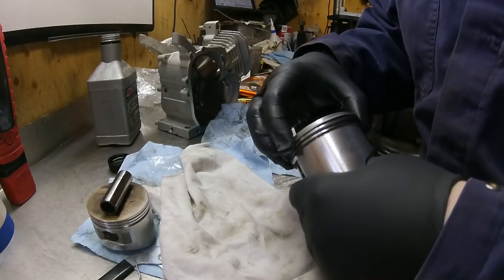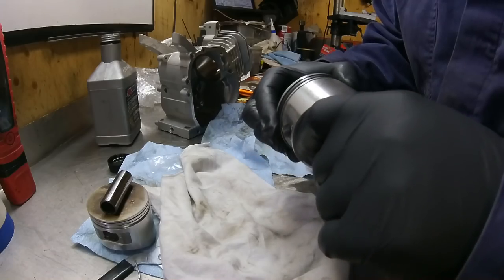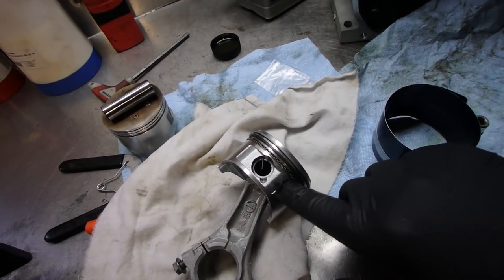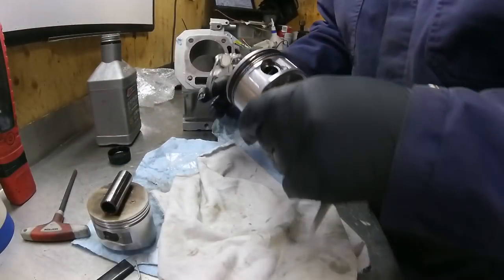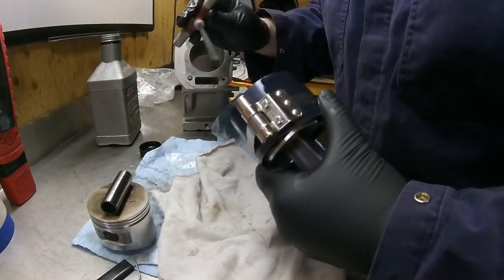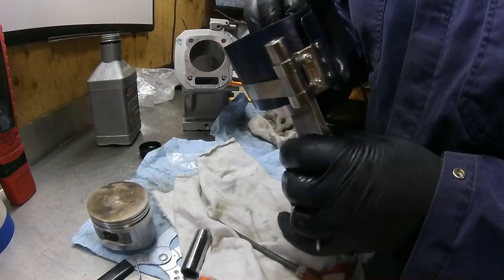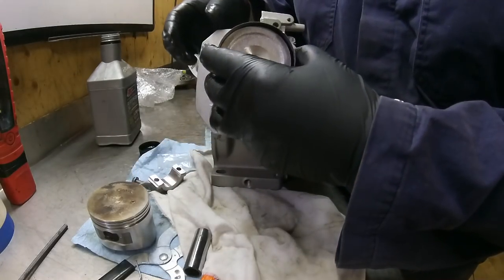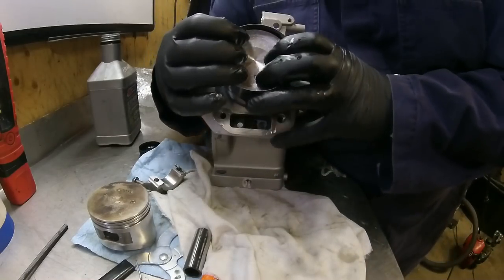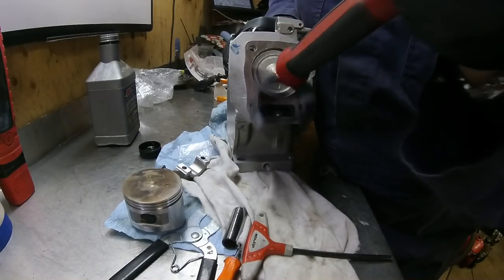Perfect. Make sure the rings can spin freely and are at least 120 degrees apart. Coat the piston in oil, put some oil in the cylinder, and then we're ready to slide the piston in.